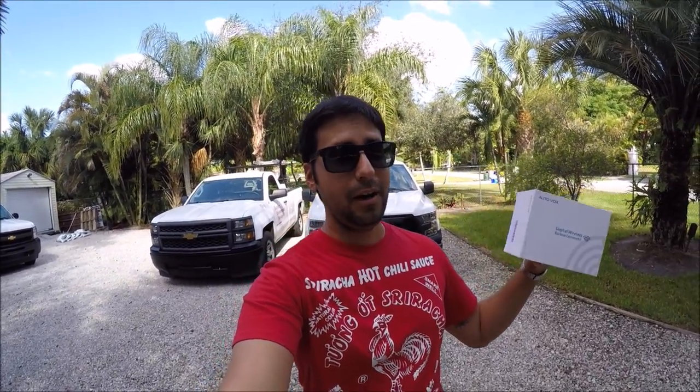Last time I reviewed one of their products, it was a wireless backup camera, and everybody threw a lot of shade saying there were just too many wires. So they redesigned the entire system and made a whole new system that has only two wires. I went back and read all the comments of what you guys wanted to see, and today we are going to do a full-blown stress test on the brand new AutoVox backup camera system.